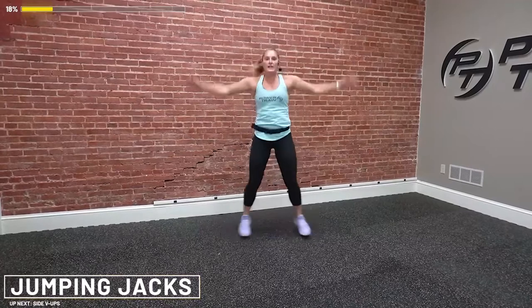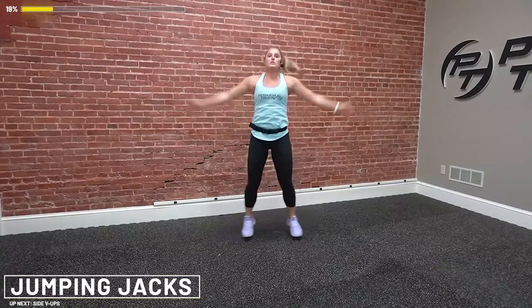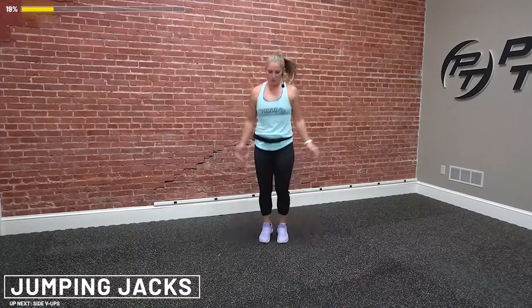We're coming up — jumping jacks. This is not a rest, not active recovery. This is our work, so 100% effort. Big, long arms, wide and tucking in. Get set. Go. Hands open, really long arms with a slight bend in the elbows — we don't want locked-out arms. Slight bend in those elbows. Pull your shoulders down and back as you squeeze. Your hands and feet go out at the same time, then pull them in. Squeeze elbows and thighs together.